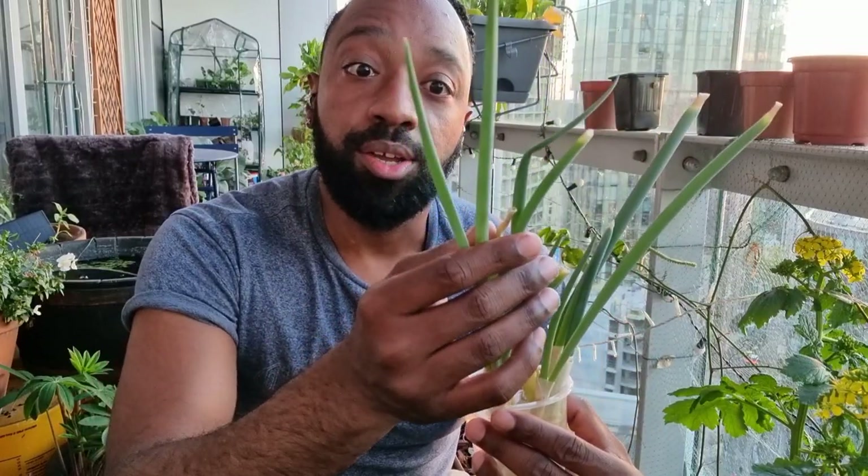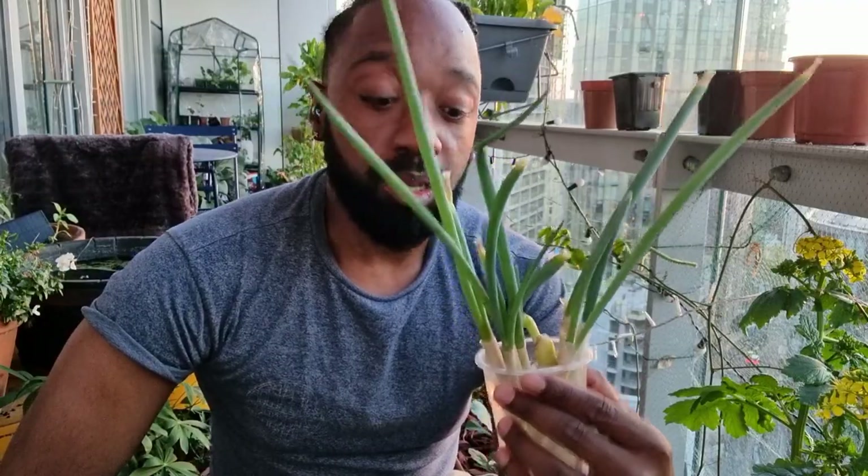The great thing with spring onions is you can just chop these leaves off and they will regrow as well. So let me add some of that into my harvest.